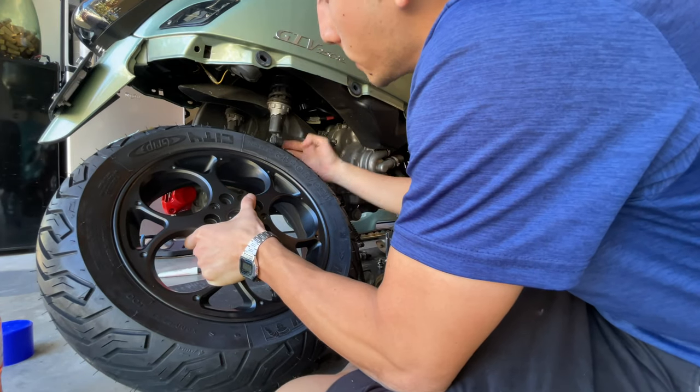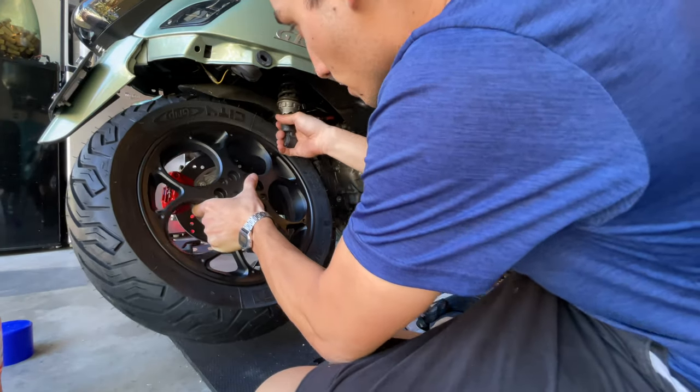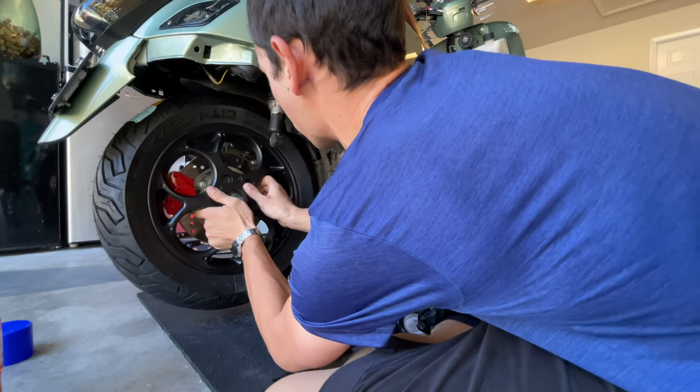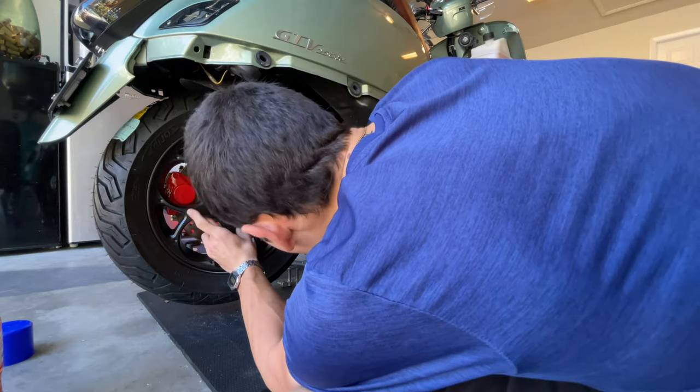You try to get that axle underneath, and also your shock — you want to put your hand into the shock and slide the wheel into the axle. Remember to go in a cross pattern.